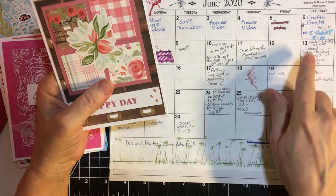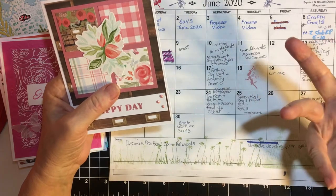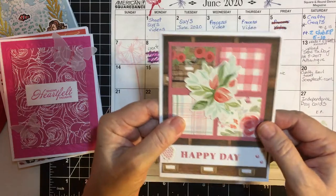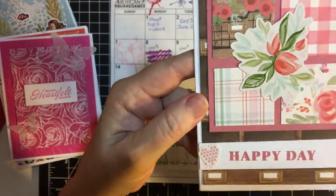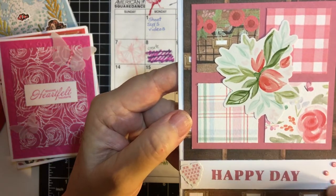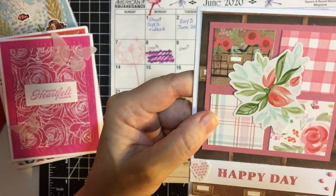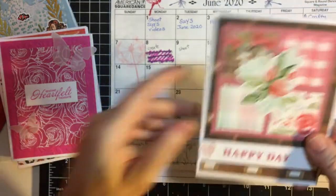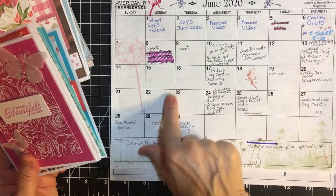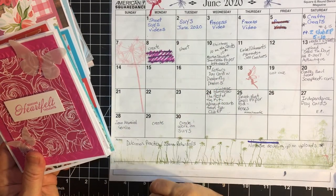Then on the 24th I did what I called 'the rest of the kit,' because in my first Club Echo Park series — ten cards, one kit — I didn't use any of the chipboard stickers or anything. So I used the stickers and Nouveau drops, and this is one of the four sketches I used for the cards.